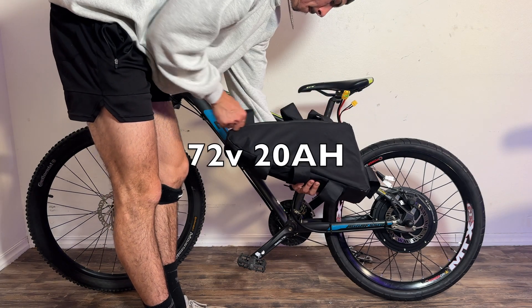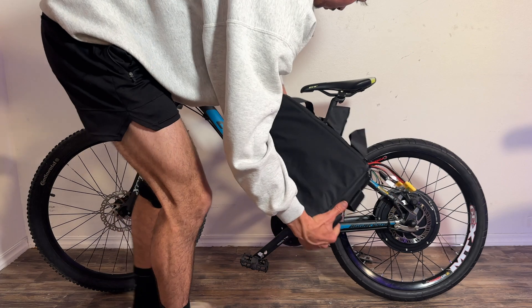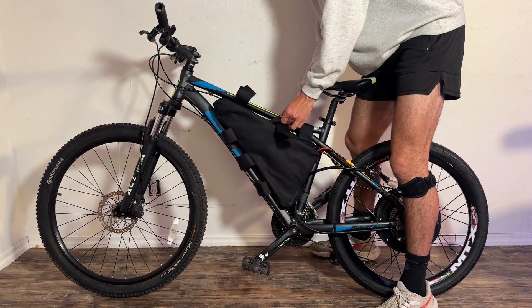After that, it's time to install the 72-volt 20 amp-hour battery into our bike. This is actually one of the most tedious parts of this build because strapping in this battery took me 20 minutes — very tedious. These straps are not very good.